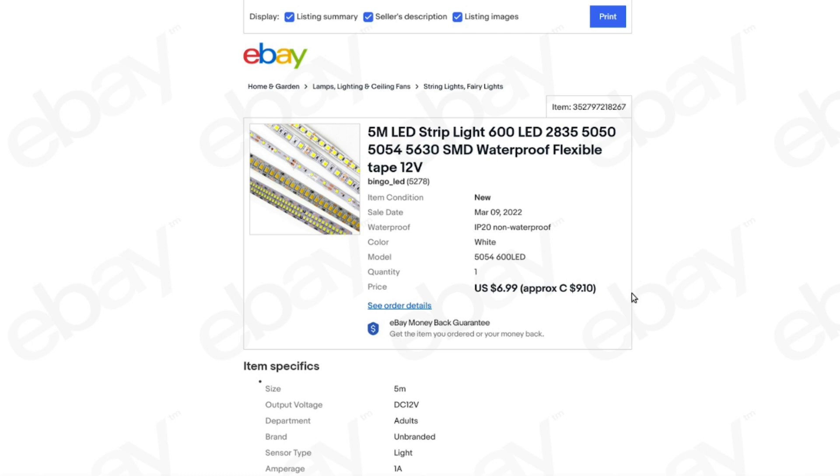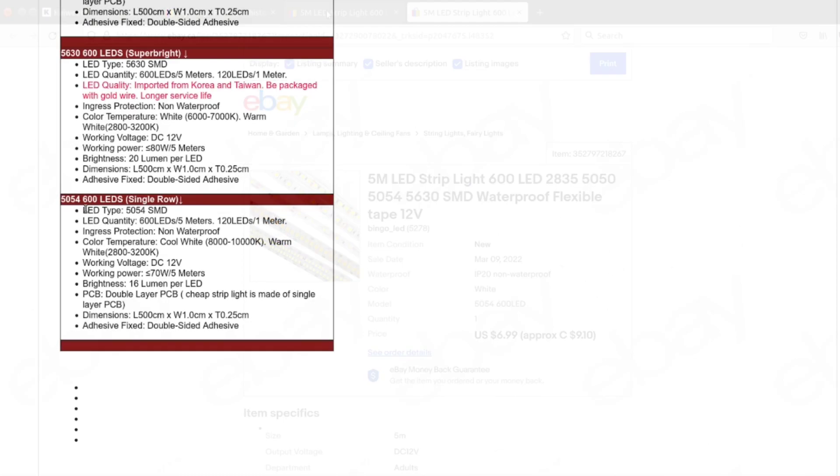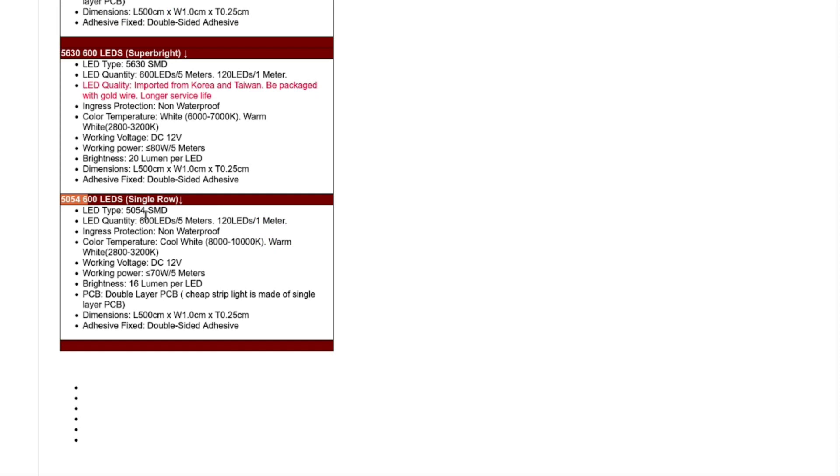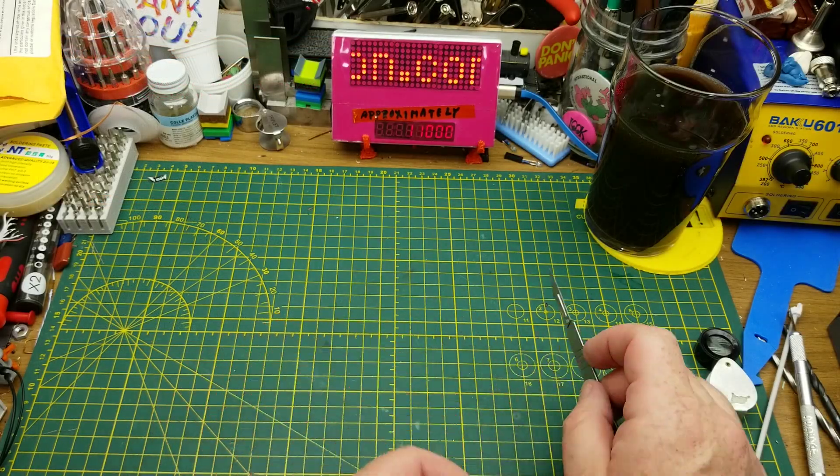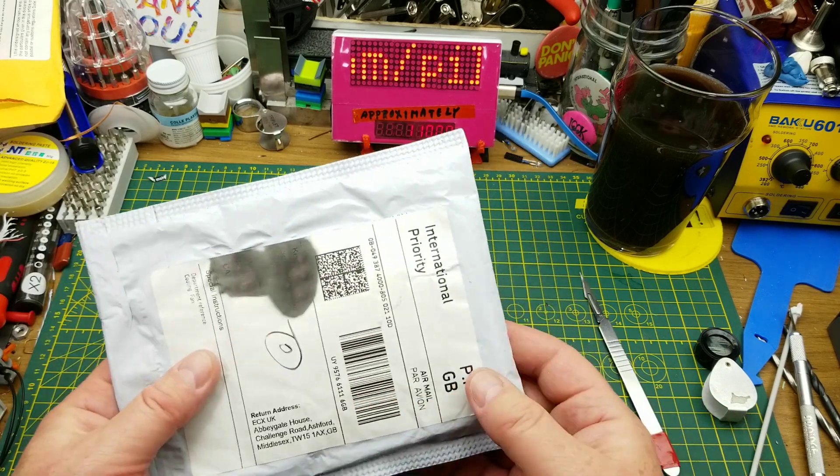That is pretty cheap for that length of strip. Here are the specs: 5054 SMD LEDs, 5 meter, 600 LEDs — that's 120 LEDs per meter — non-waterproof. Cool white is somewhere between 8,000 and 10,000 Kelvin. They are DC 12 volts, claim 16 lumens per LED, have double-sided adhesive, and are 70 watts per 5 meters.